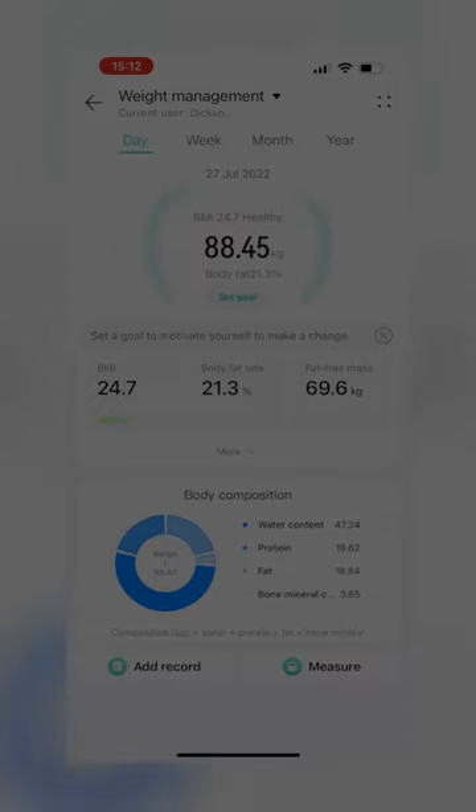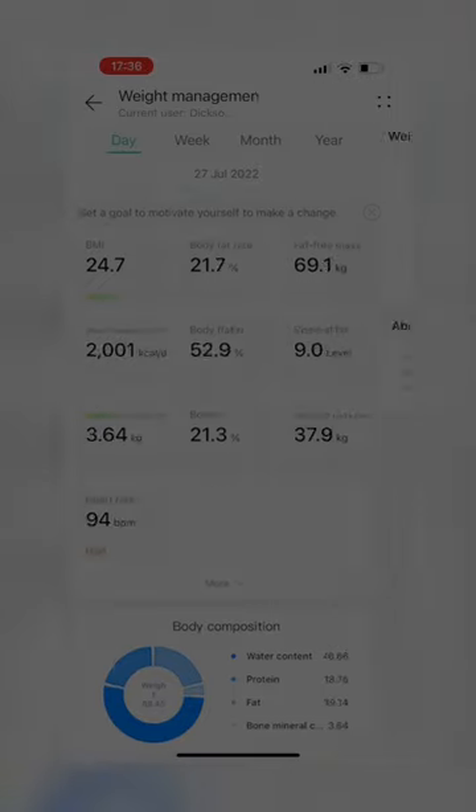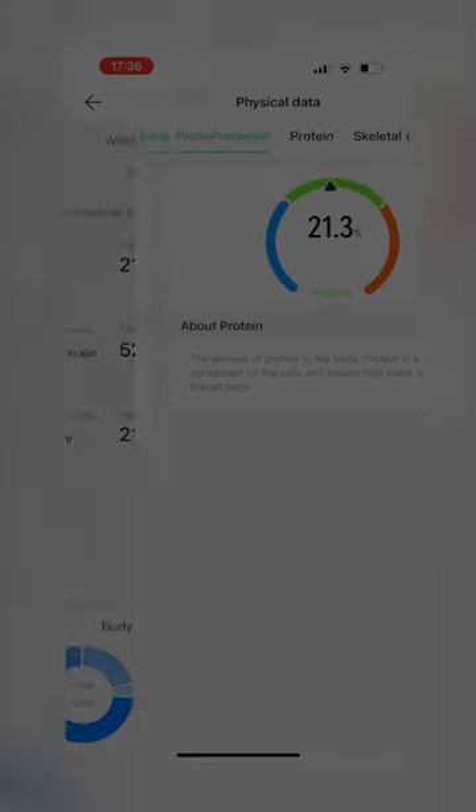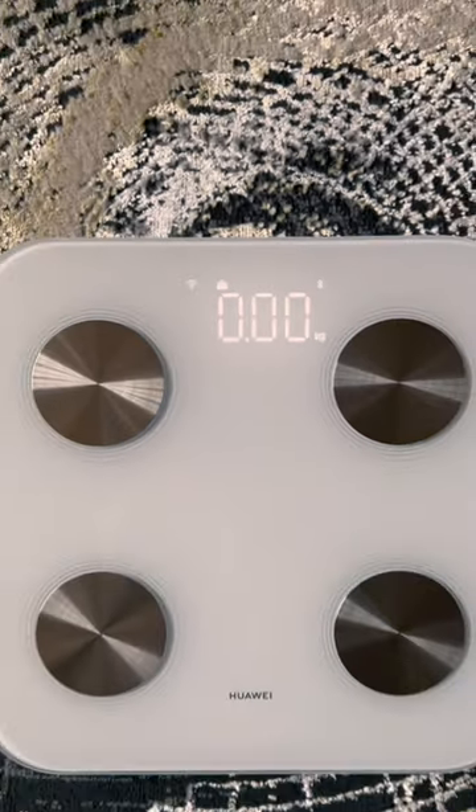It says I'm overweight with a high body fat rate. However, my fat-free mass, my body water levels, and my protein levels are all normal. What are your thoughts? I'm tired. Thank you.